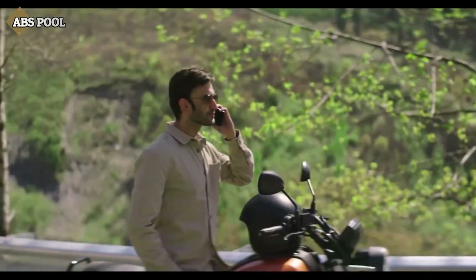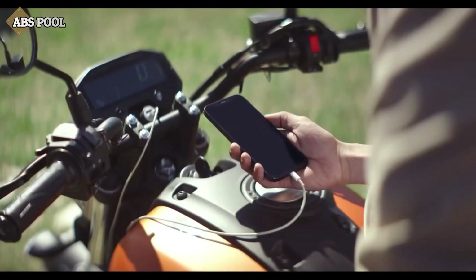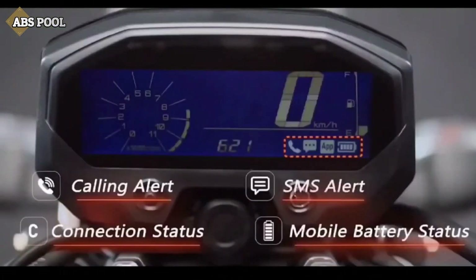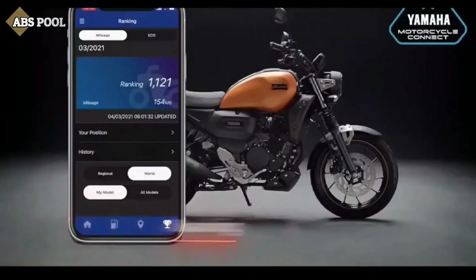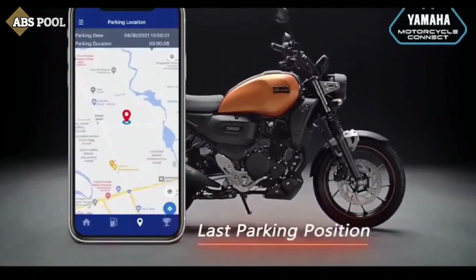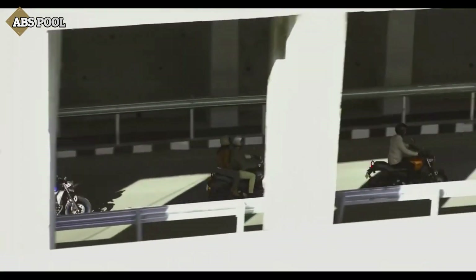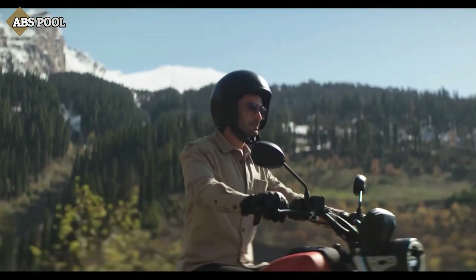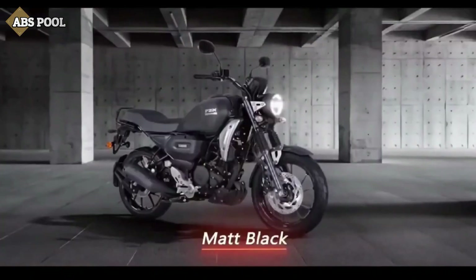The Bluetooth connect feature can be easily accessed through a mobile phone and offers calling alerts, SMS alerts, connection status, mobile battery status, fuel consumption status, maintenance recommendations, last parking position, and malfunction alerts. The FZX is offered in three color options: Matte Copper, Matte Black, and Metallic Blue.